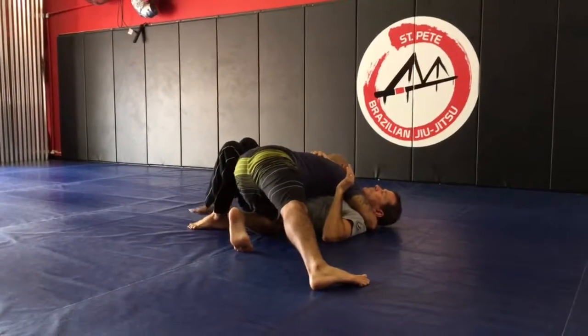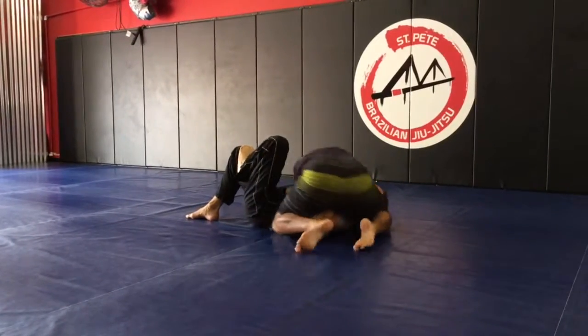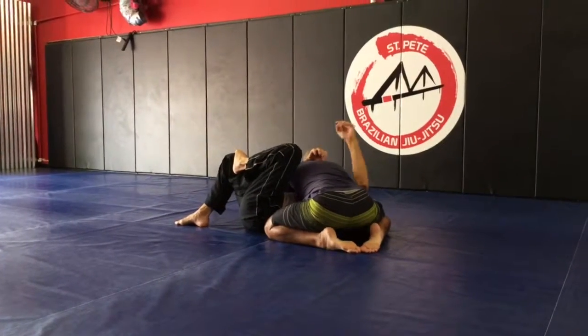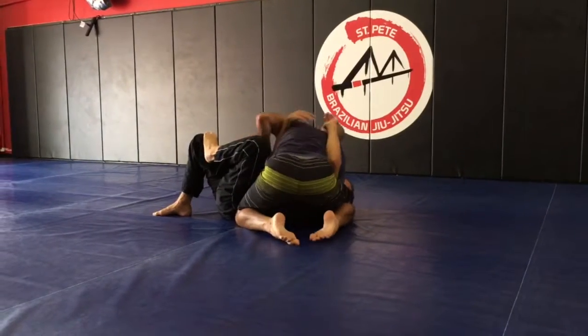I noticed you guys — a lot of you guys are staying here. I mean, that's good in the video, I know you can get away from the pressure. But you really want to have this knee up here and this arm trapped. A lot of times you're short on pressure, you turn to step that way — that way you can get his underhook and start turning in the knee.